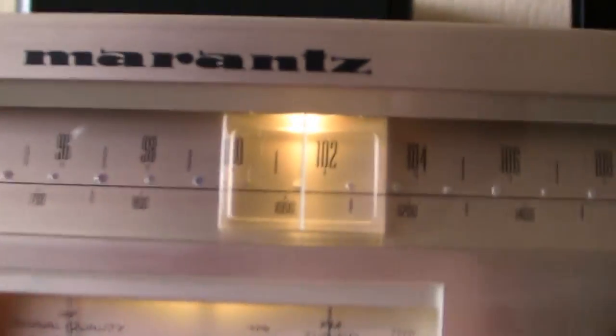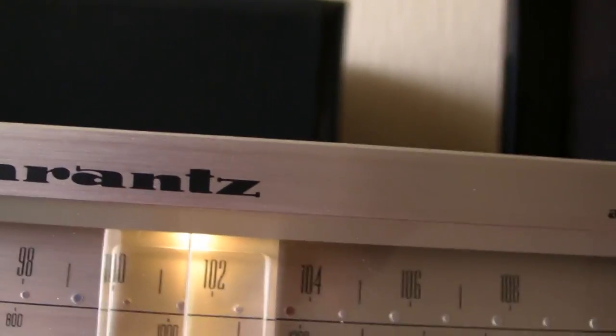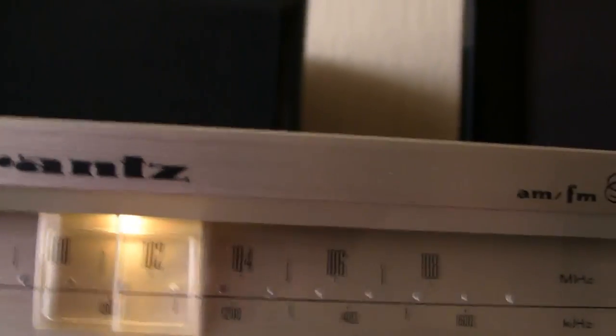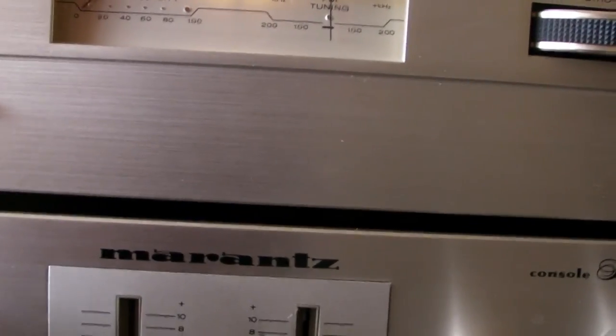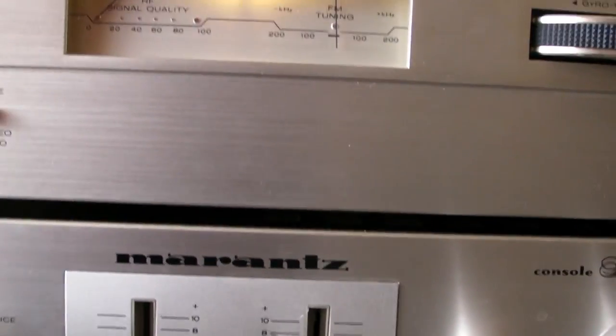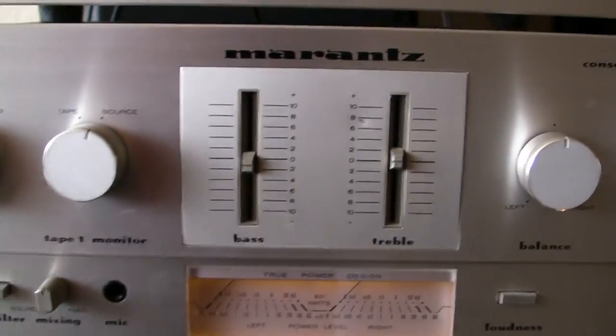I don't like the tuner. The old Marantzes have the lights coming from the back — the blue light is very nice. This one just has a light here, and it only lights the place where you have the tuning dial. I don't like these looks. The amplifier is okay, it works. And comparing with my old Marantzes, they claim it's 2x35W, but my old Marantz from 2x18W is stronger than this. So that is a big lie.